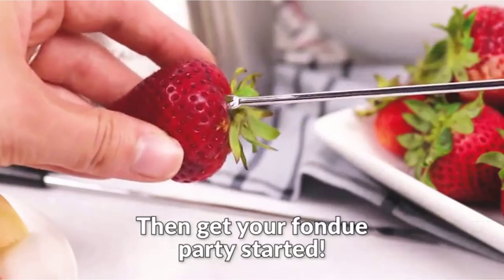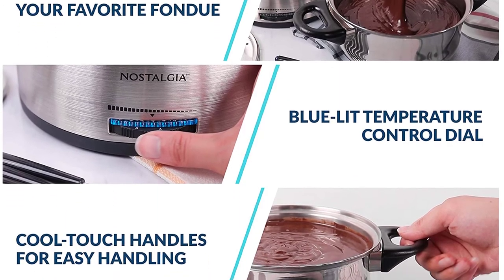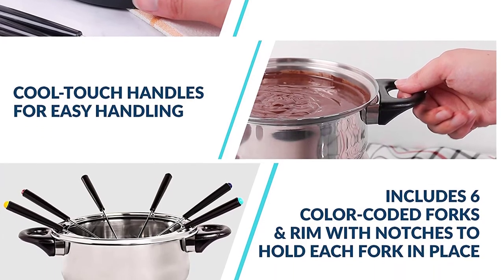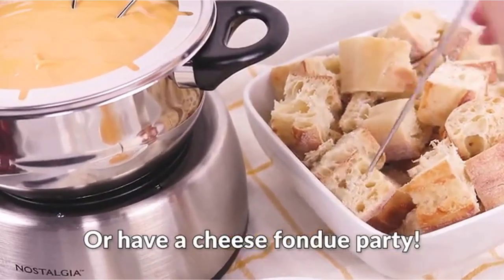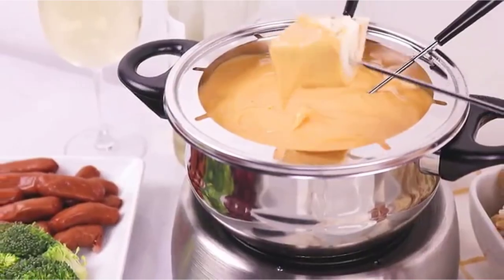Using its cool touch handles, this item is safe and simple to handle with its removable kettle. Additionally, it includes 6 color-coded forks, which means your group can function handily. Additionally, this collection can be disassembled effortlessly so that you can clean it right after use. On the flip side, there are claims that its temperature controller can be very fussy, and it may be very tricky to wash out the kettle's base.